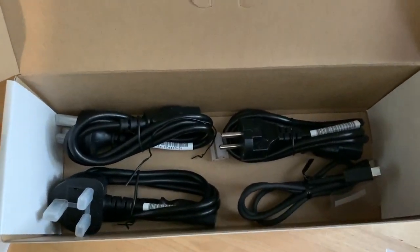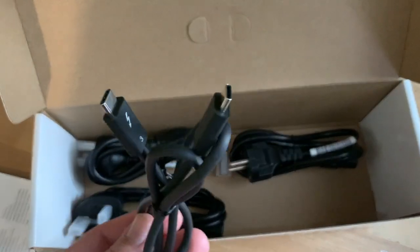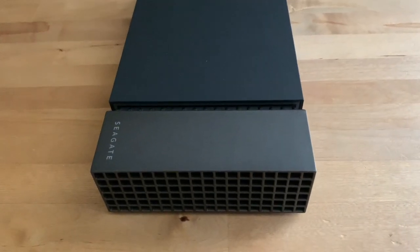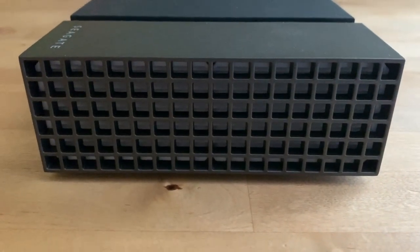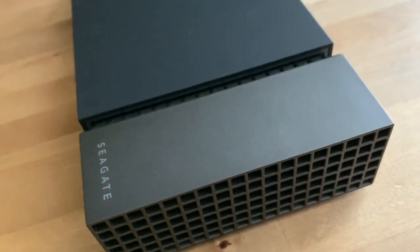One cable is for North American power outlets and there's also a USB-C Thunderbolt 3 cable — those are the two that you care about. This is a large and solidly built device. It's minimalist with some nice style elements and plenty of room for airflow, raised on silicone feet to improve cooling and cut vibration.